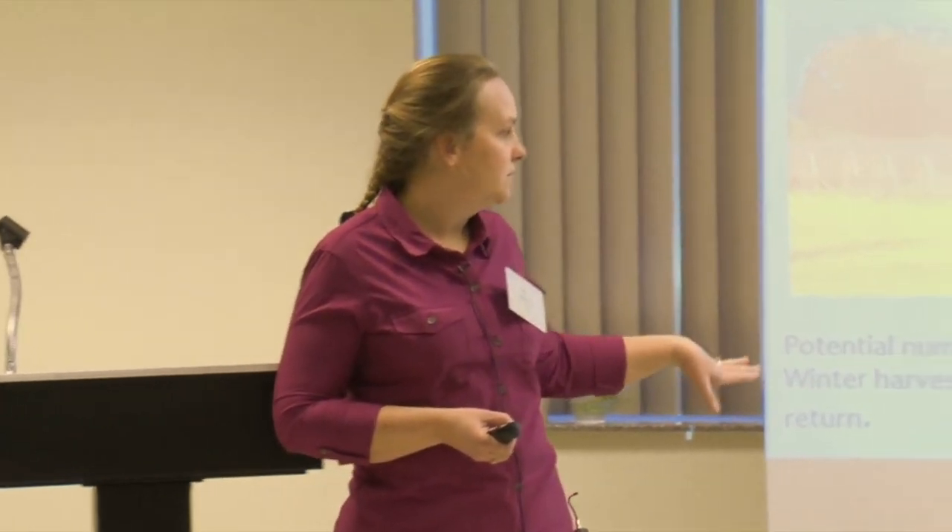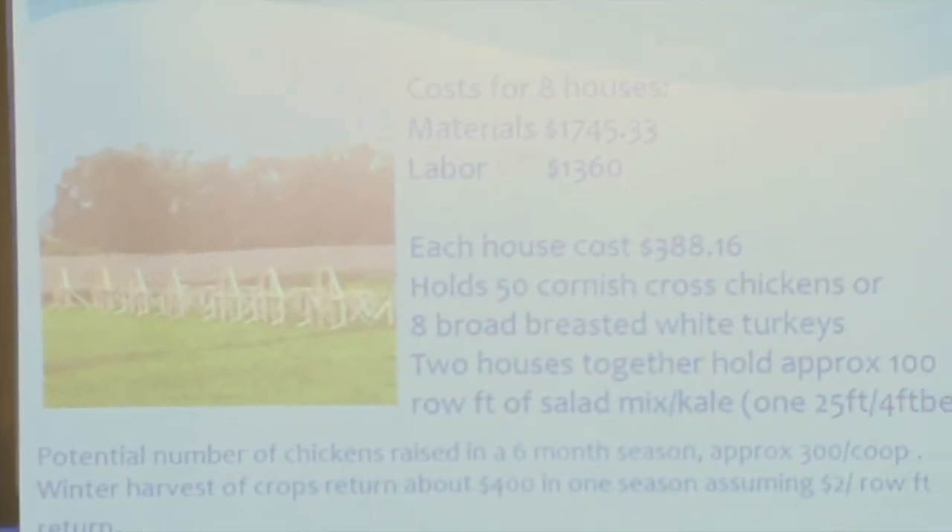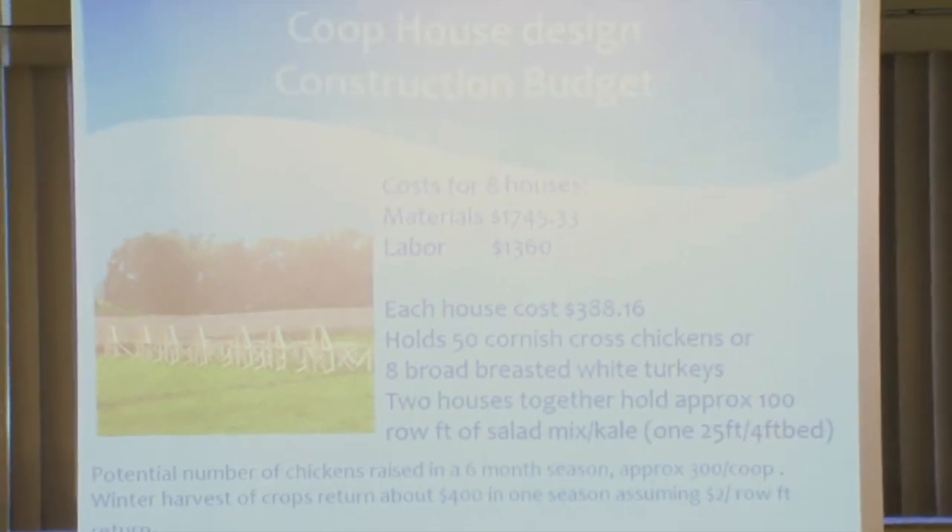The potential number of chickens in the six-month season was about 300 per coop, assuming you would brood separately — I had a separate brooding facility in the barn and would bring them out to pasture the last four weeks of their lives. Winter harvest had a return of about $2 per row foot, which I think is fairly standard.